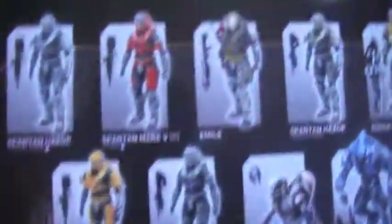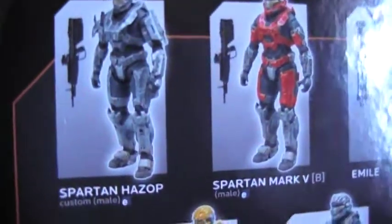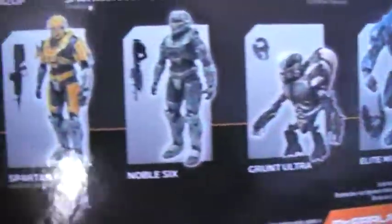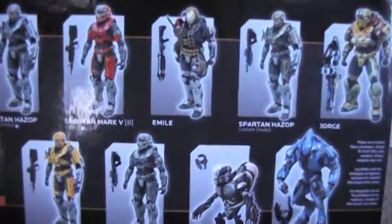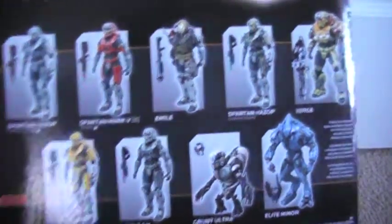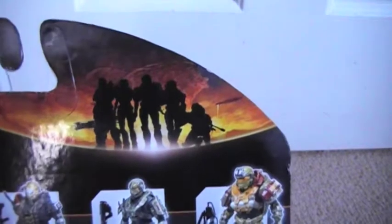On the back it's got all the other figures from the line — since I'm probably not going to pronounce them right, I'll just show you the names and the figures. Unfortunately, the only Noble Team figures they released were Emil, Jorge, and Noble Six himself, which kind of stinks, but I believe they're going to be releasing more figures next year. Up here there's a very awesome, shadowed picture of Noble Five that looks really cool.